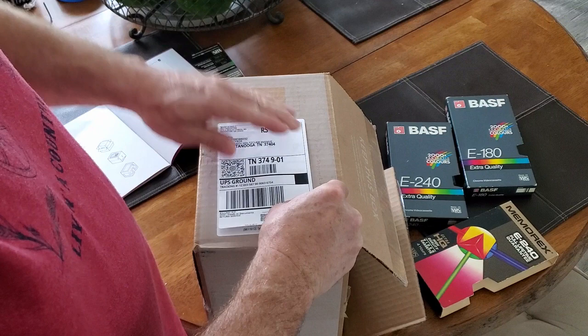There's the shipping label. Once I tape it up it'll be ready to go, and then we'll just wait for it to come back.